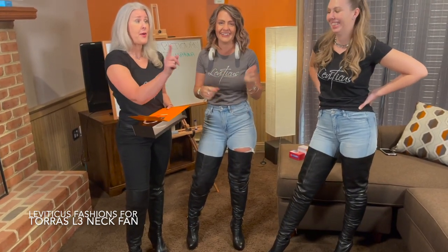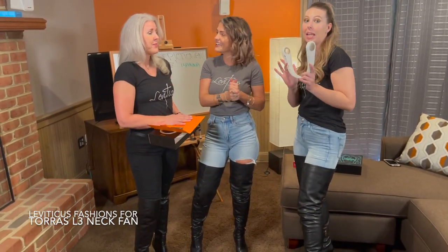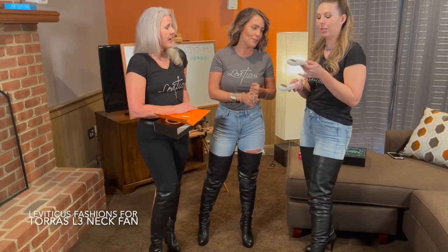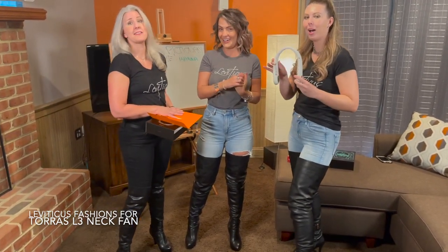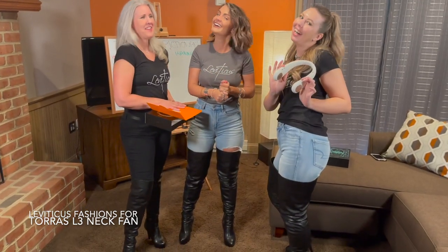I personally would love it — check out the link below. Thank you Taurus for the bladeless fan and the opportunity to review your product. We love it!